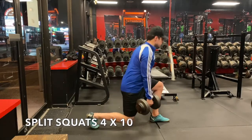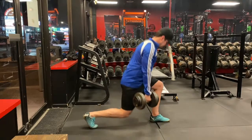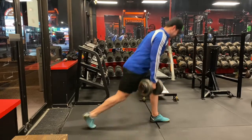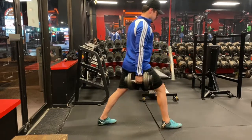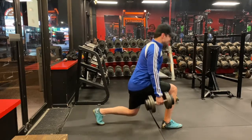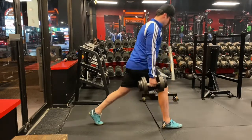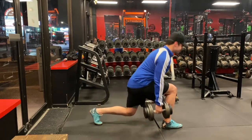Here I'm doing split squats, four sets of 10. Going back to what I said about the RDLs, we're individually working on each leg here. There's a progression to this — you can start with kettlebells, or just dumbbells like I'm doing here, and then progress to a barbell split squat, which is more advanced because that requires core stability. I really like this exercise a lot.